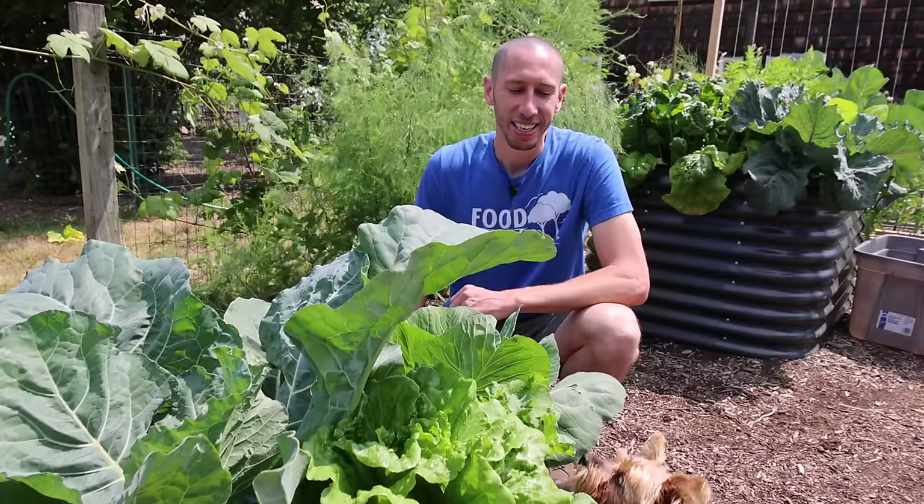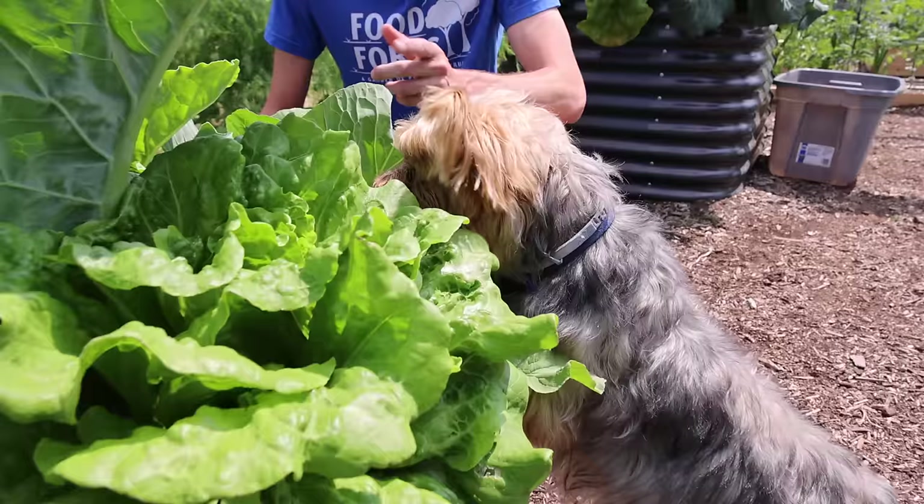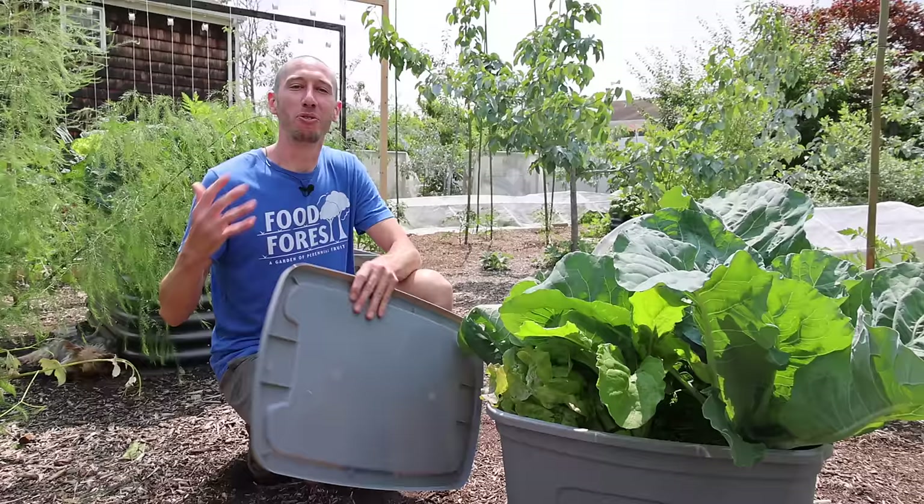Now I'm going to show you how I put the whole thing together, planted it out, and everything. Then after that I'll show you how I'm going to put together a summer garden tote too. Tuck is looking for some snacks in here — we'll grab something for him as well. He wants one of these radishes, so let's get to it.